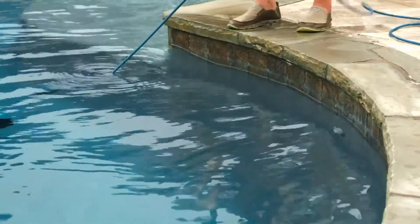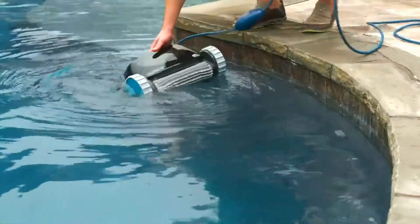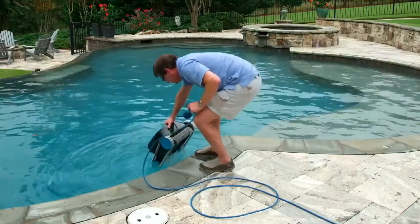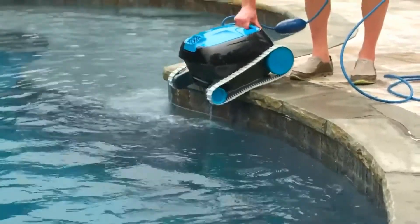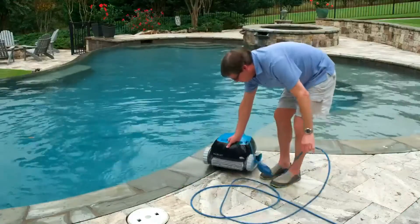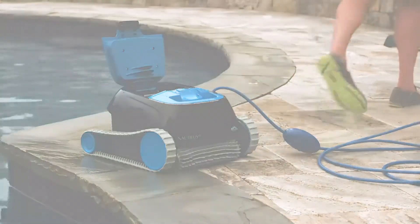When your Dolphin has finished the cleaning cycle, use the cable to pull the robot to the surface with the handle closest to the pool edge, making it easier to grab. Slowly lift the robot out of the water and briefly rest it on the pool edge, allowing the water to drain. Be sure to only lift by the handle and never with the cable. When the water is drained, you're ready to clean the filters and wind up the cable for storage.